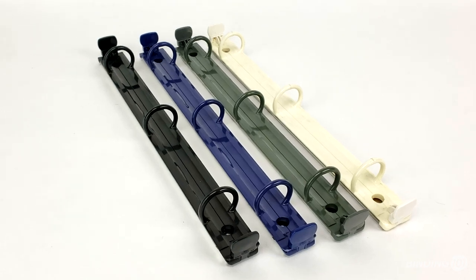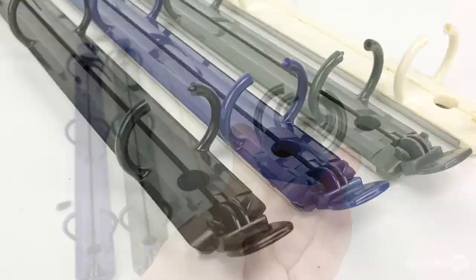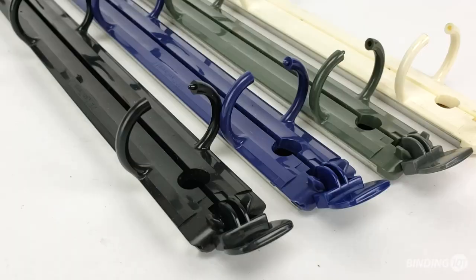Plastic ring binder mechanisms combine the functionality of a ring binding spine with more options for colors as well as a more unique look. Made of ABS resin, these plastic binder ring parts are available in a one inch ring capacity and in either black, navy blue, gray, or an off-white beige.